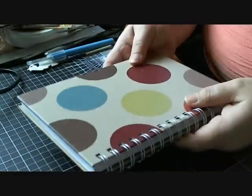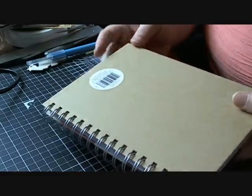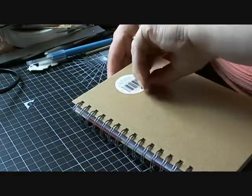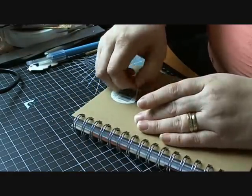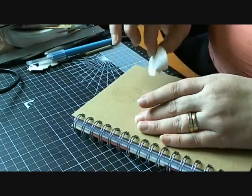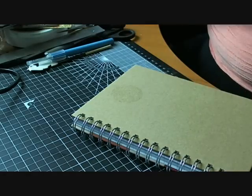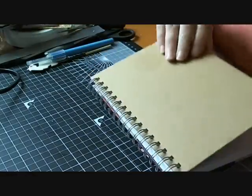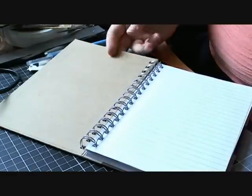So this is the book that I've been using - I picked up quite a few of these and it's just an A5 notebook. What I start off by doing is taking any stickers off first, and then I go to the back of the book and just flip it over.